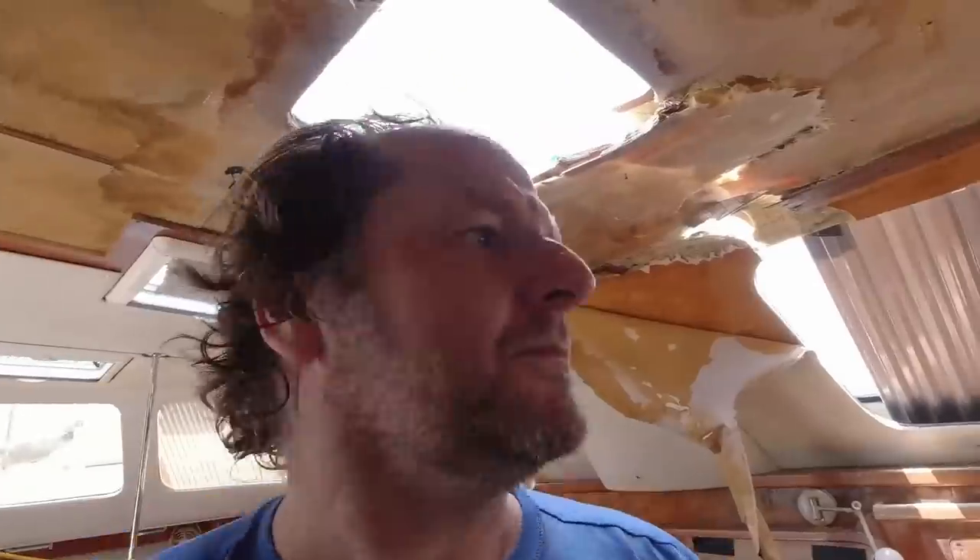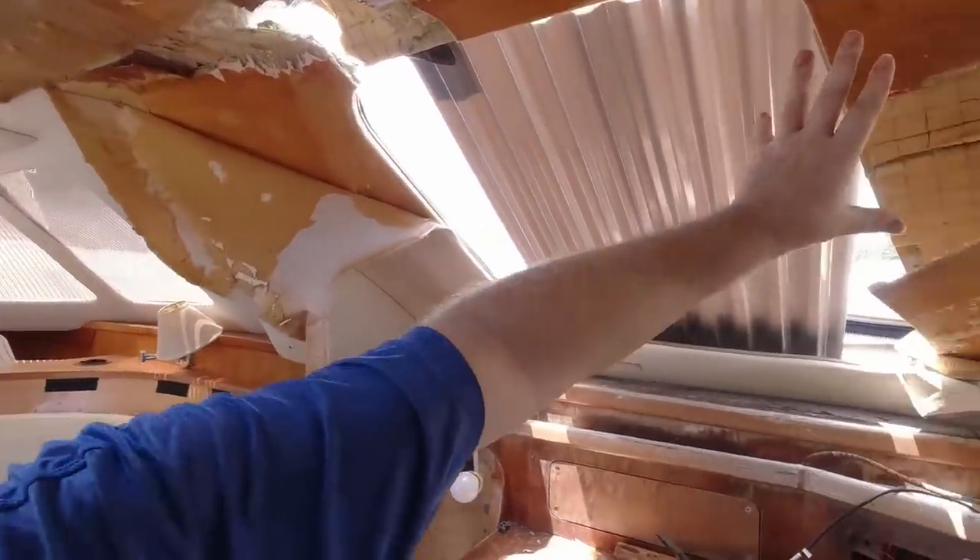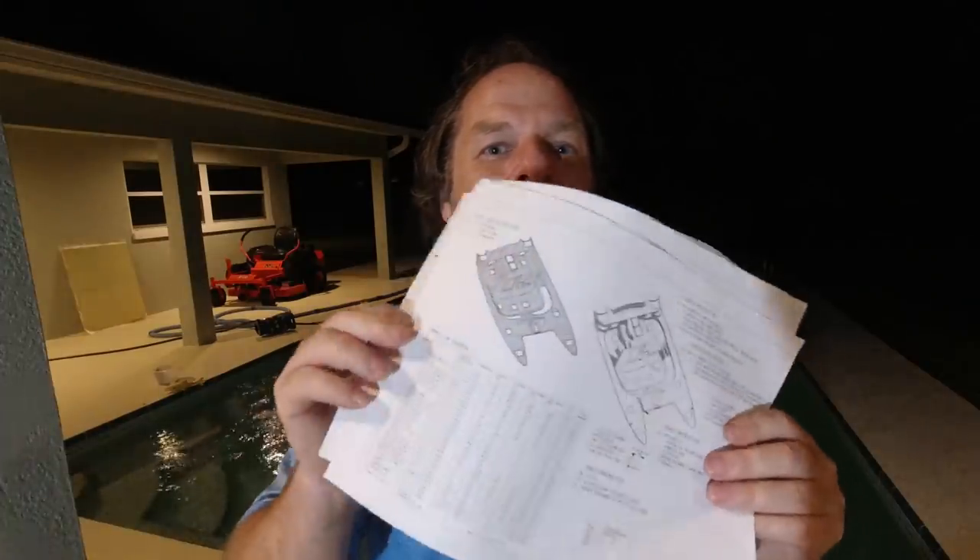The next thing is I'm going to level the roof the same way. And then once we're in the factory position, I can go and start tackling one little job at a time. I do have to say Antares Yachts is awesome. So I sent an email to Beth at Rumline Yacht Sales — they're the North American retailer for Antares Yachts — and she put me in touch with Sancho at the Antares factory, and he sent me these.